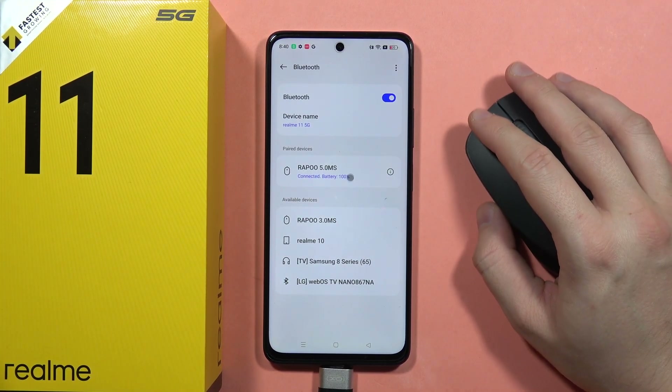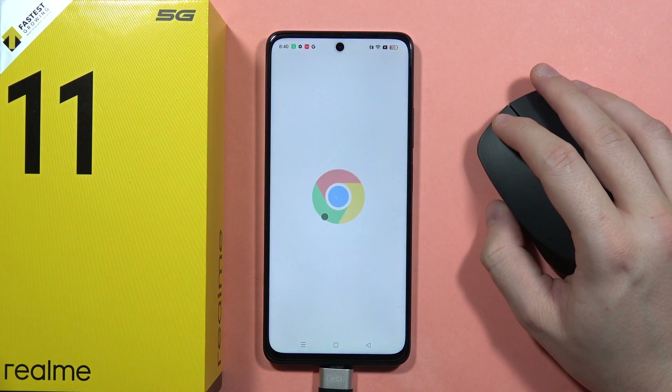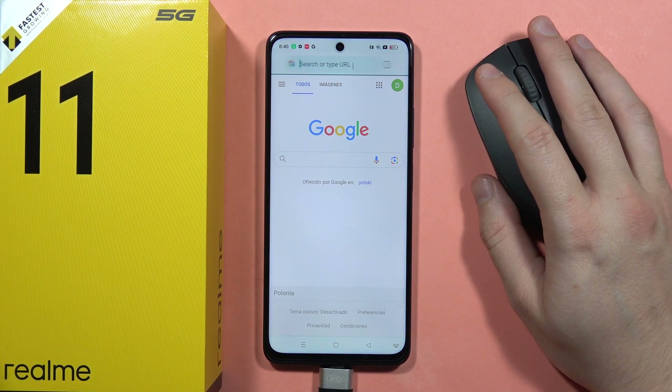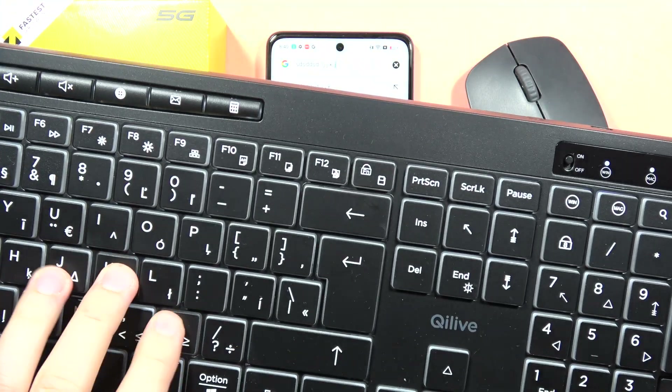Take a look — my mouse is working! And let's see if the keyboard is also working. As you can see, the keyboard is also working.